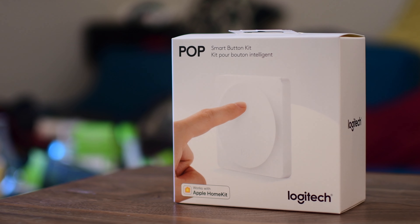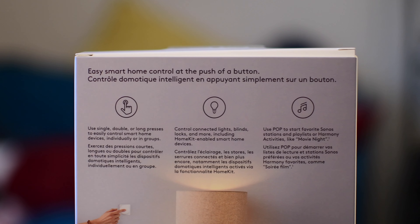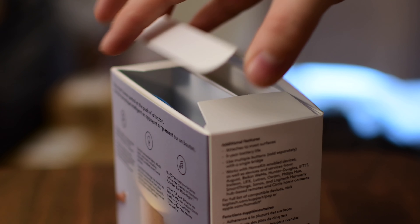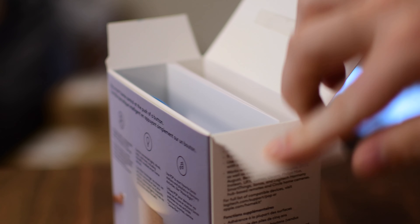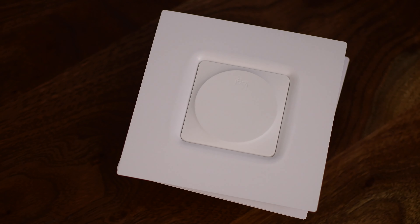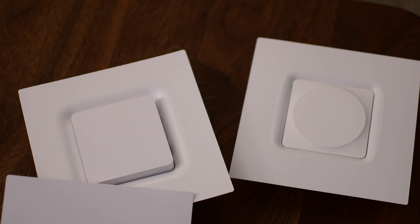A lot of people use it through Siri, through their phones, and through their voice, but not everyone has their phone with them all the time. Siri on the Apple Watch can be a bit hit or miss. And there's guests — how do they control devices? Enter devices like the Pop Switch, which is one of the first to hit the market that is a HomeKit capable switch that doesn't require any wiring know-how to install, like the Eve, the Koogeek, or the iDevices switch that we've looked at in the past.